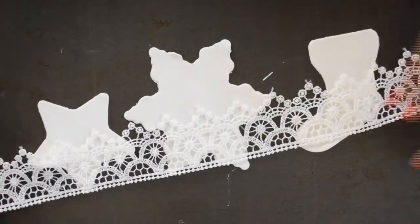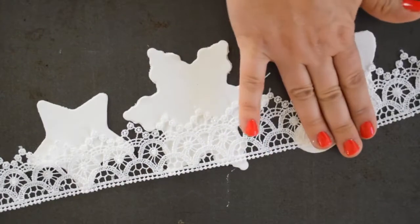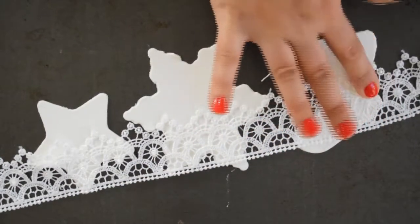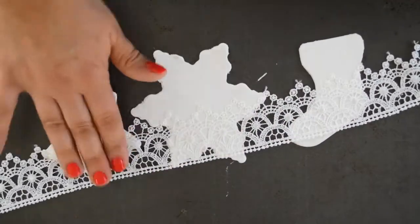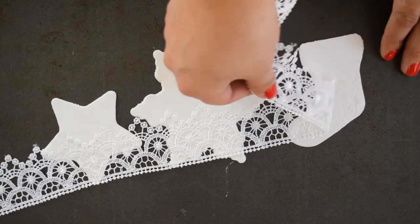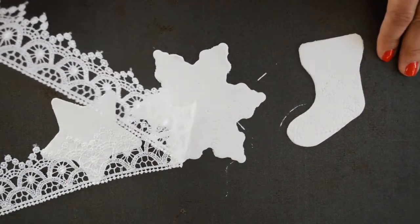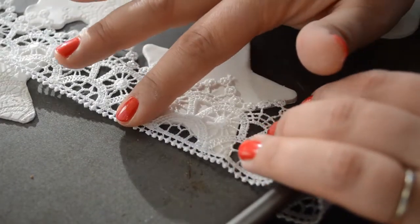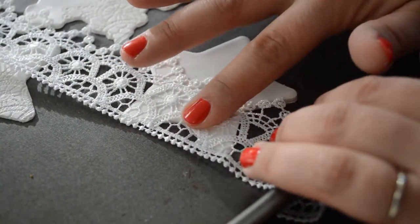Next, take a piece of lace and press the lace down into the cut clay. Make sure to press firmly over the entire surface of the lace so that you get a clean impression. Then carefully remove the lace from the clay to reveal the embossed design. Here's a closer shot to show you how to get that really crisp impression of the lace in the clay.